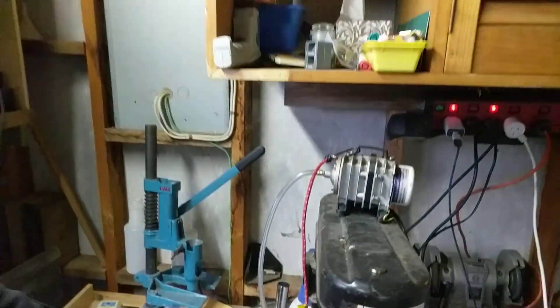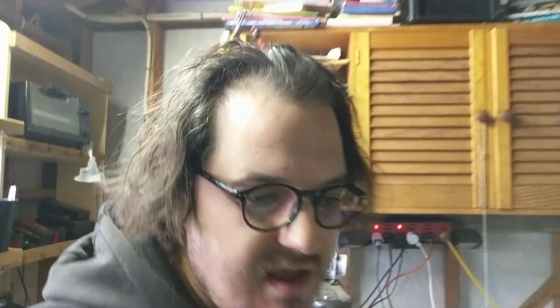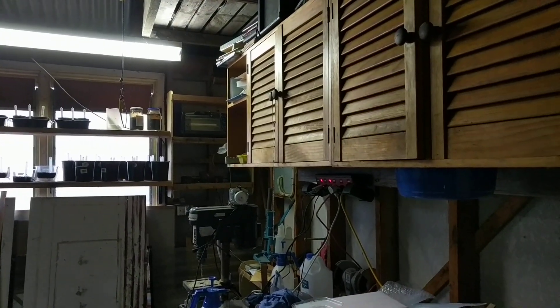Now let's have a look outside — I have a few more subjects there. I'll show you how I took measurements on those, because there we're going to compare growth, while here we compare mostly germination. Let's go out there.